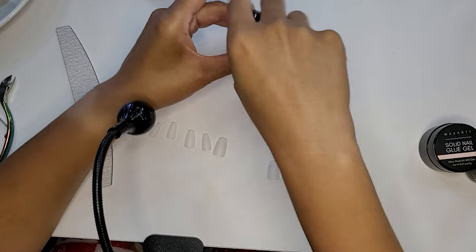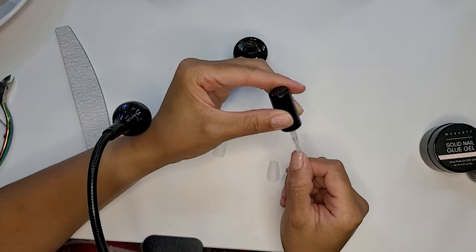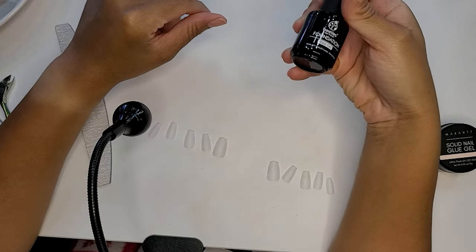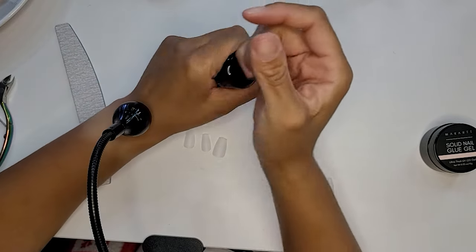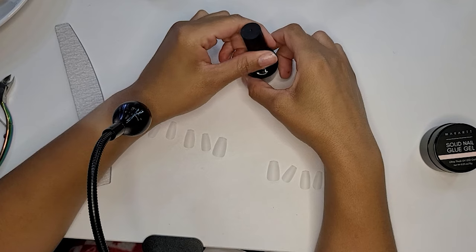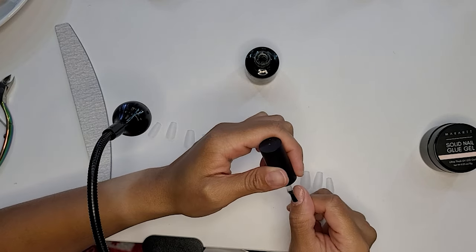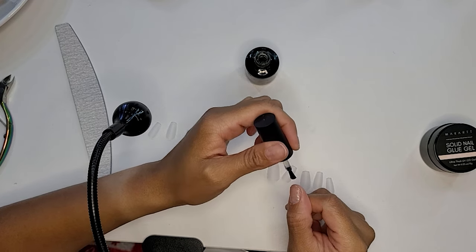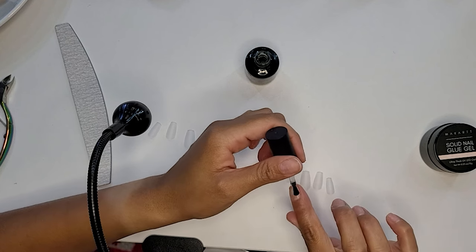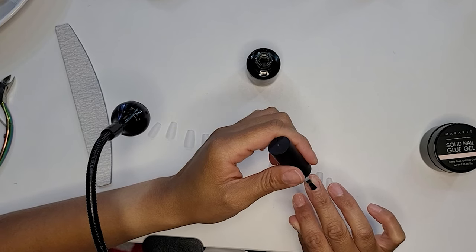After applying the dehydrator and making sure that it's dry, I come back in and apply a very thin layer of nail primer. Once that nail primer is dry, I'll come back in with a very thin layer of base coat. You'll see here that I'm applying this base coat to my right hand. I am a very right-handed person, but I have learned how to apply nail products and paint my nails using my non-dominant hand.